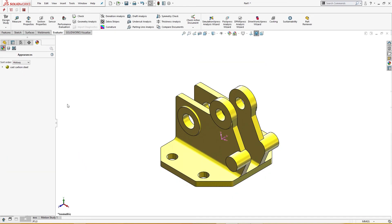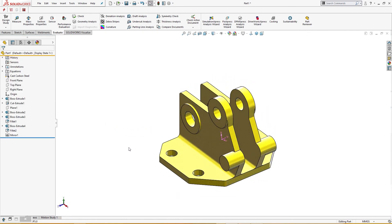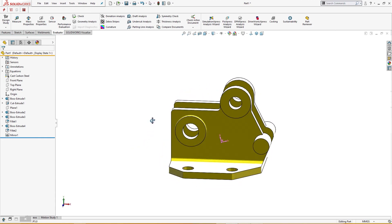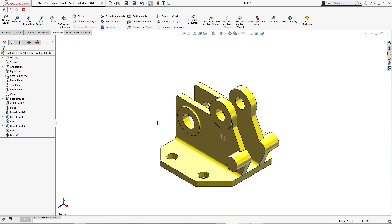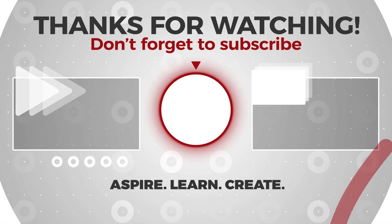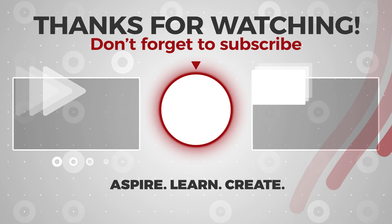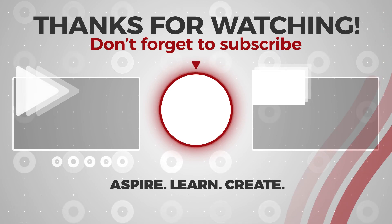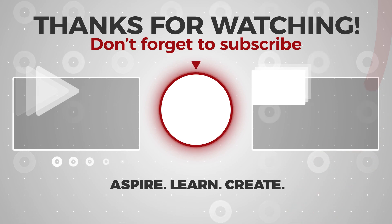I think it's good. So this is our part. I hope you like it and enjoy the video. Please subscribe and have a nice day.